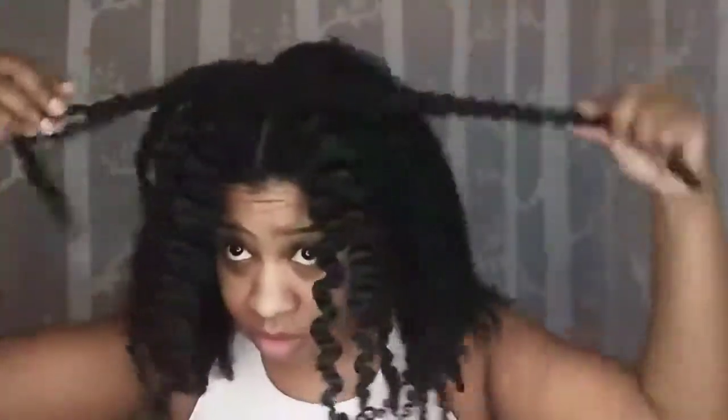So when I'm braiding my hair, I braid it most of the way down, and then the last maybe two inches, I twist it. It helps keep my ends defined better than braiding all the way down. It also makes releasing the braids a lot easier. And then right before I twist, I add extra castor oil to keep my ends moisturized and soft.